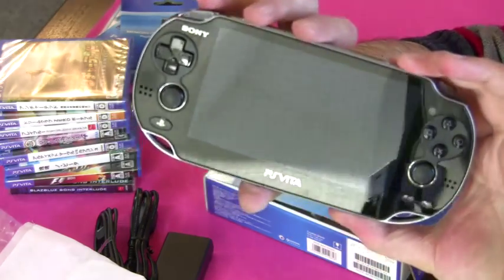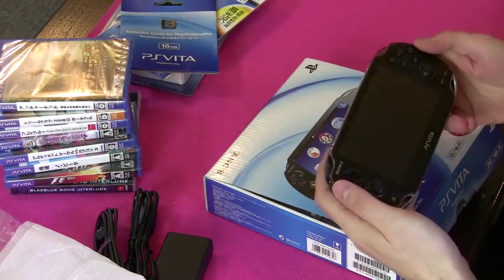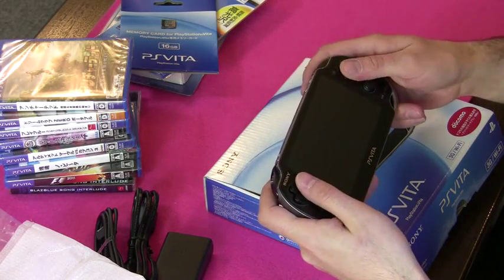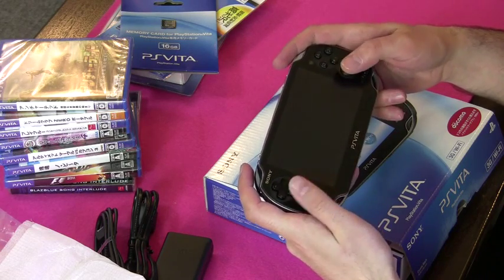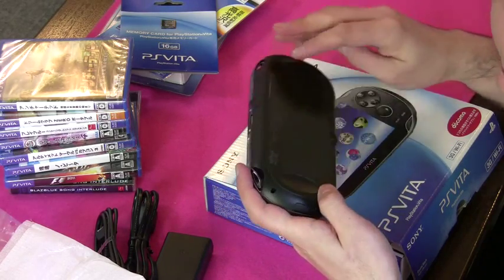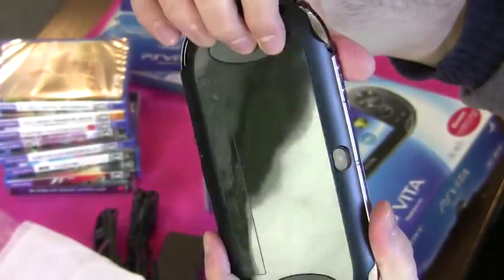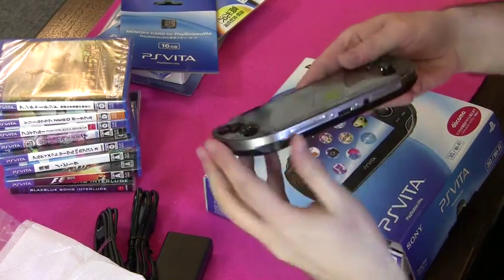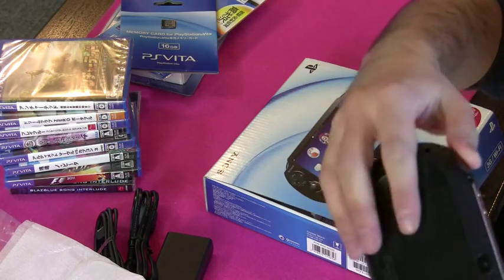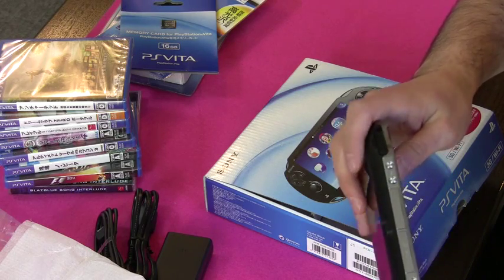How's that for a thing of beauty? There's your Vita. It feels good and weighty — sturdier than the PSP. The buttons have a really nice click. These two thumb sticks are going to be greatly appreciated. You've got the PlayStation button like you have on your PS joypad. Here's the rear touch panel. There are a couple of little grooves here to rest your hands on. On the bottom there are sockets for USB and headphones, and up at the top you've got the two card slots — one for games and one for memory cards. Power switch and volume.